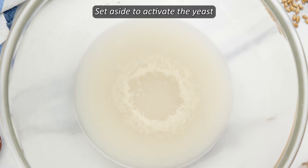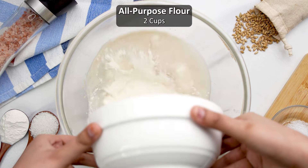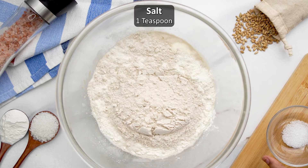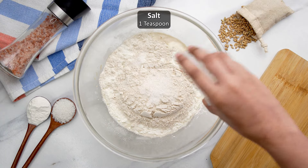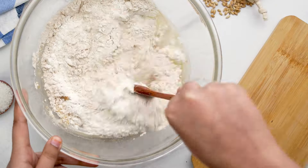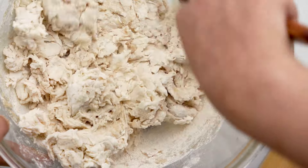Next add two cups or 250 grams of all-purpose flour and three quarters cup or 100 grams of whole wheat flour, one teaspoon salt, and two teaspoons olive oil to the yeast mixture and give everything a good mix until a shaggy dough is formed.